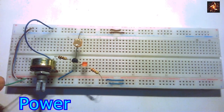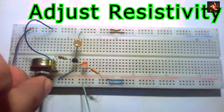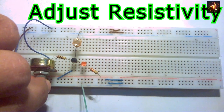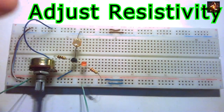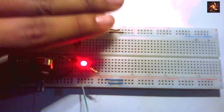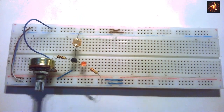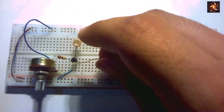This is the test circuit. Now connect the power to the circuit and adjust the potentiometer to minimum resistivity — the point where the LED just starts to glow. You can see that in darkness the LED starts to glow and the transistor becomes active, while in light the LED stays off and the transistor is inactive.